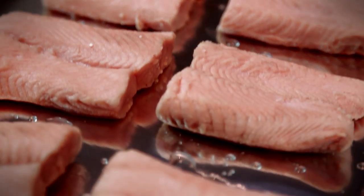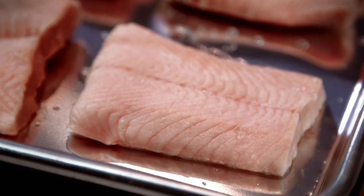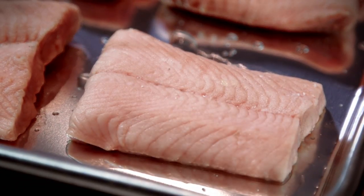I've thawed these portions out in the fridge, which is the best practice for this product. Each portion was protected with a thin layer of water glaze. This helps protect the fish against dehydration when it's in the freezer. So don't be alarmed if you see a little bit of moisture on the tray or on the surface of the fish — that's just the water glaze melting off.